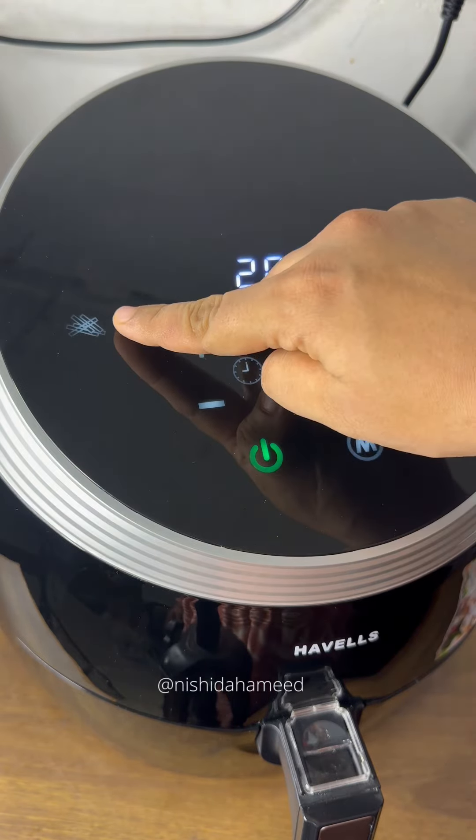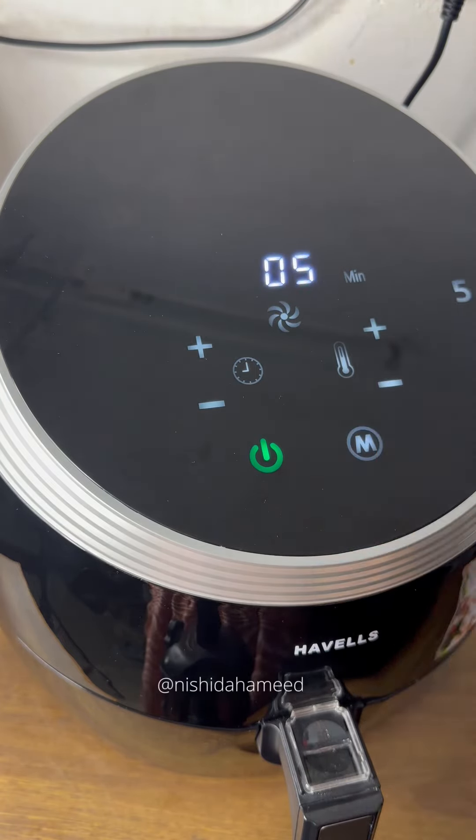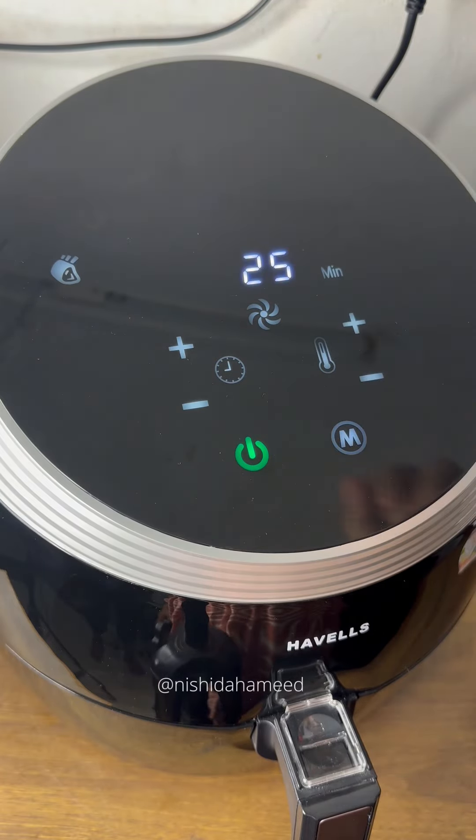There is also a mode you can check out. There are a few auto-cook modes. I am going to cook it using the recipe in the book, so I am going to select the roasting mode.